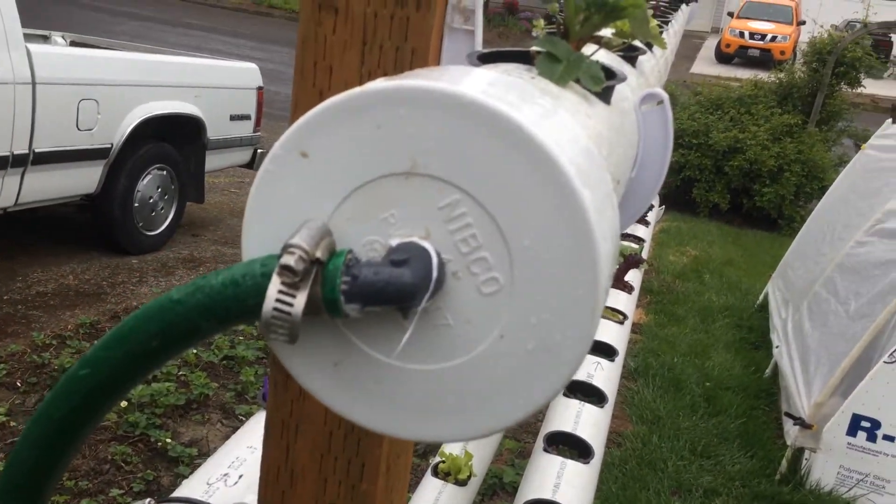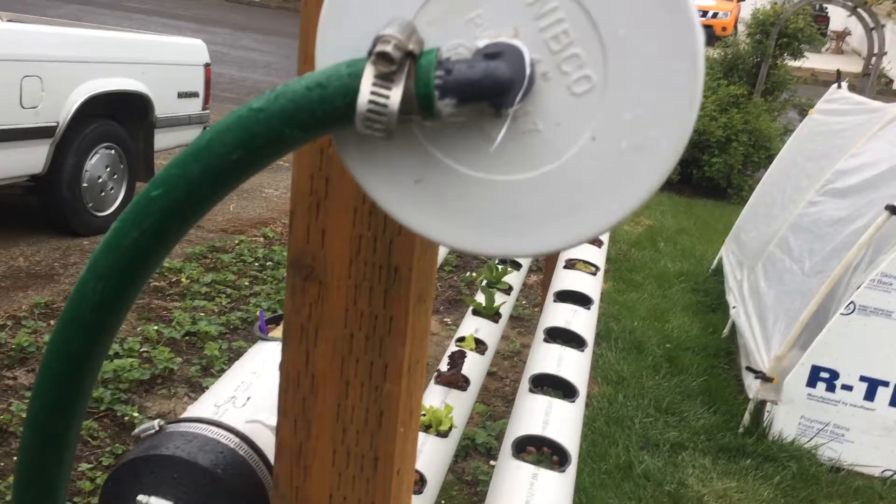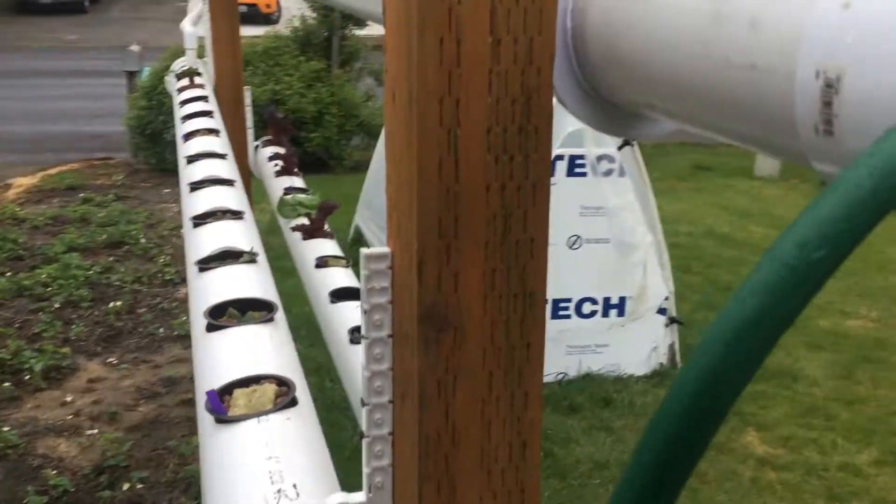I put these in near level with just a slight drop, and it gives a good level of water inside the pipes.